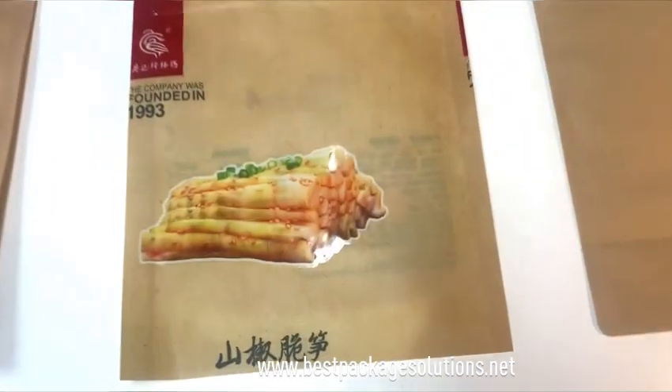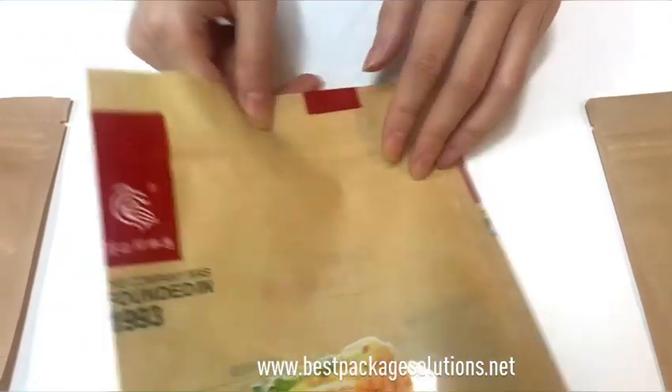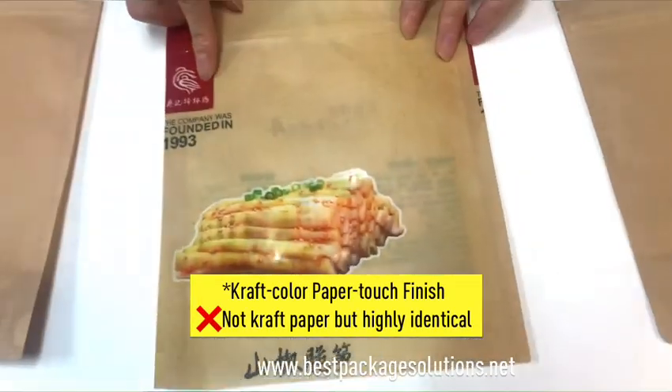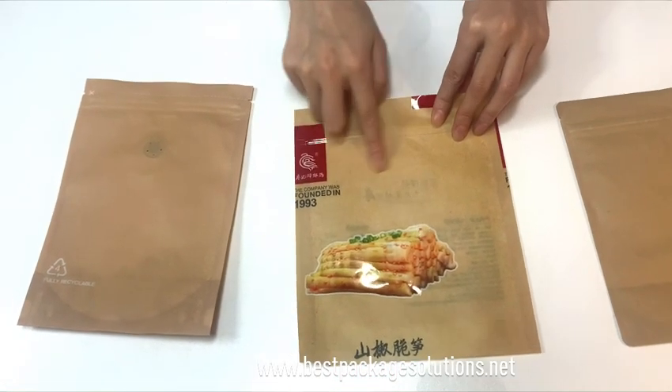How about this one? It gives a paper touch. It's also plastic — it's not this one. But the paper touch does give a very identical Crab touch, right?